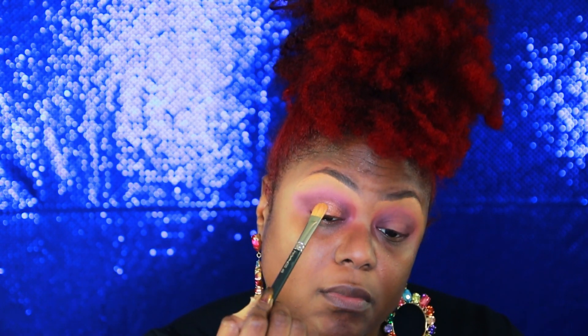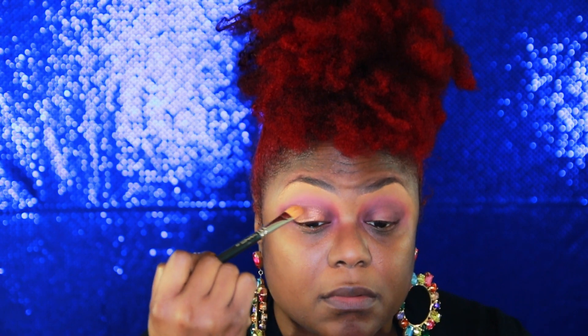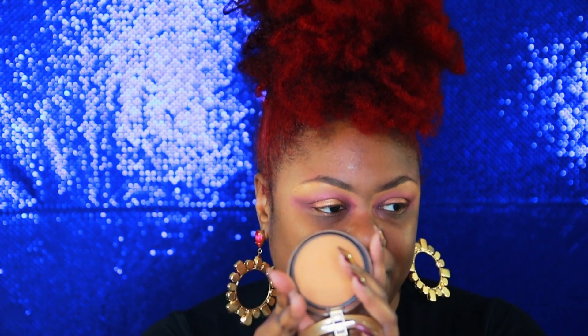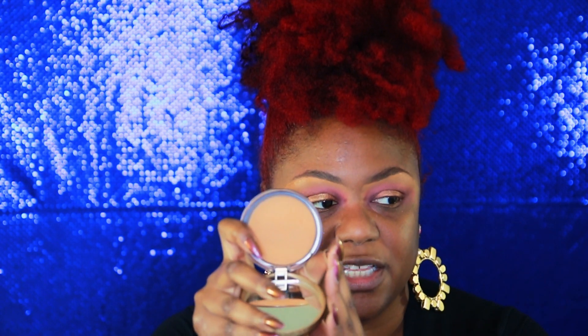I'm just blending out the harshness with whatever's remaining. I want to take this sherbet-looking color here and put that all over the lid. Then on top of that I'm going in with this color here, flipping the brush over and putting it directly in the center. This is one of my favorite palettes to use — it's Too Faced Born This Way in the color Chive. I love this color.